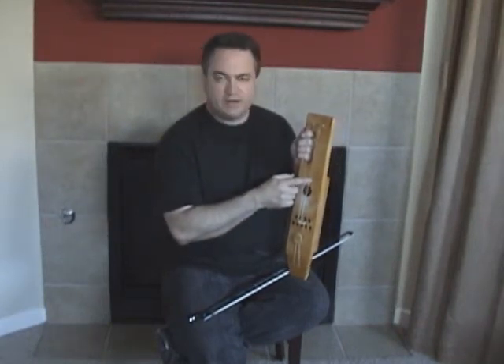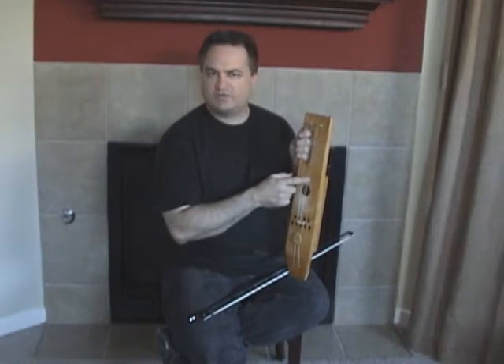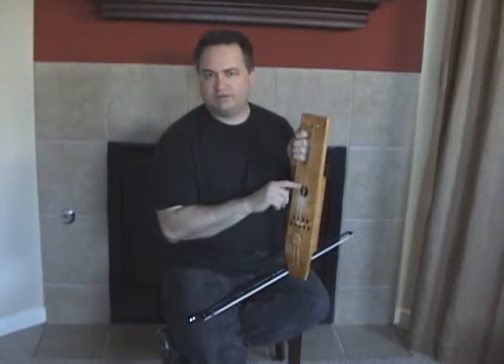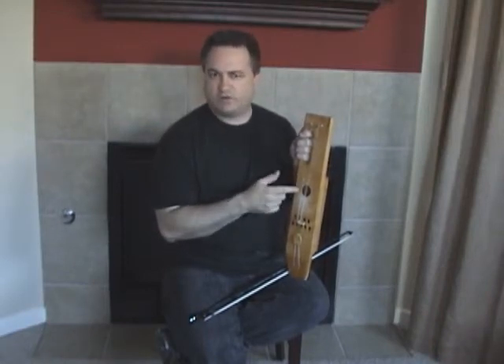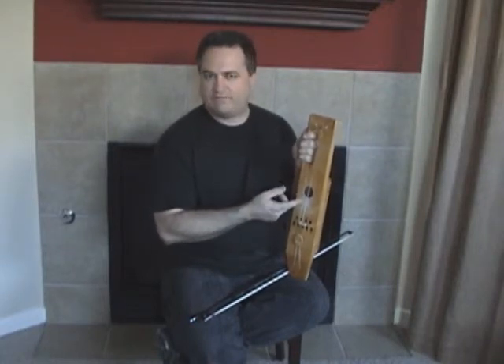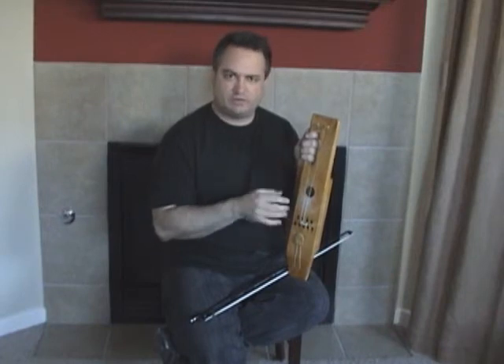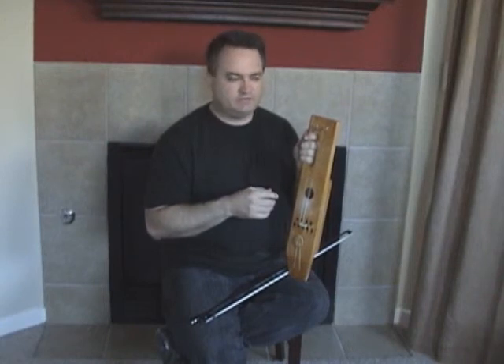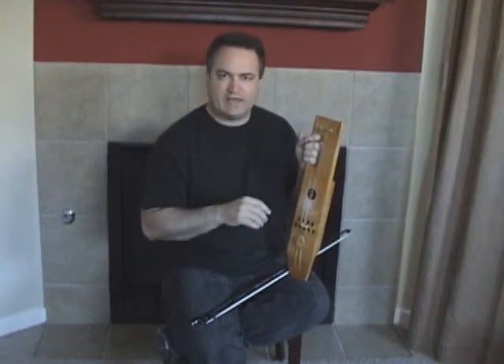The first note here is close to middle C, around 260 hertz, and then this note here is a perfect fourth above it — so basically four thirds higher than this note. It would be middle C and F above middle C, close to those notes. I tried to go for the perfect interval because I figured that would probably sound better with this instrument. But they're close, not exact.